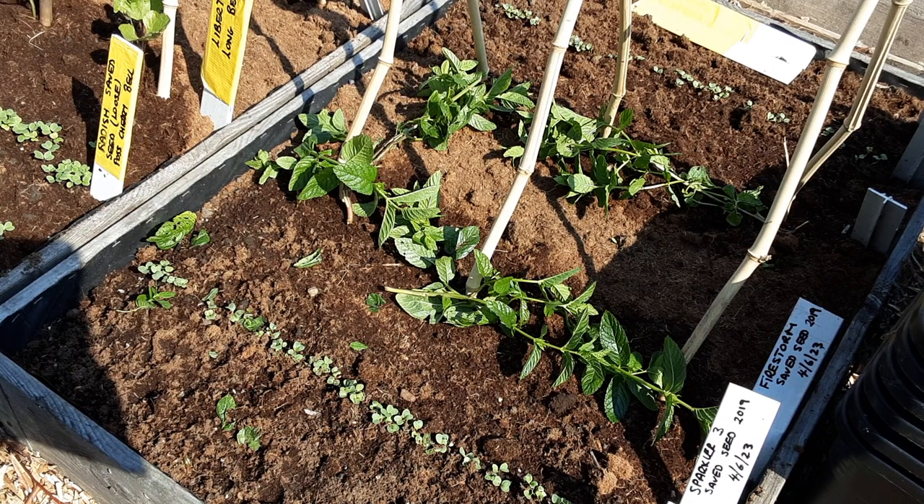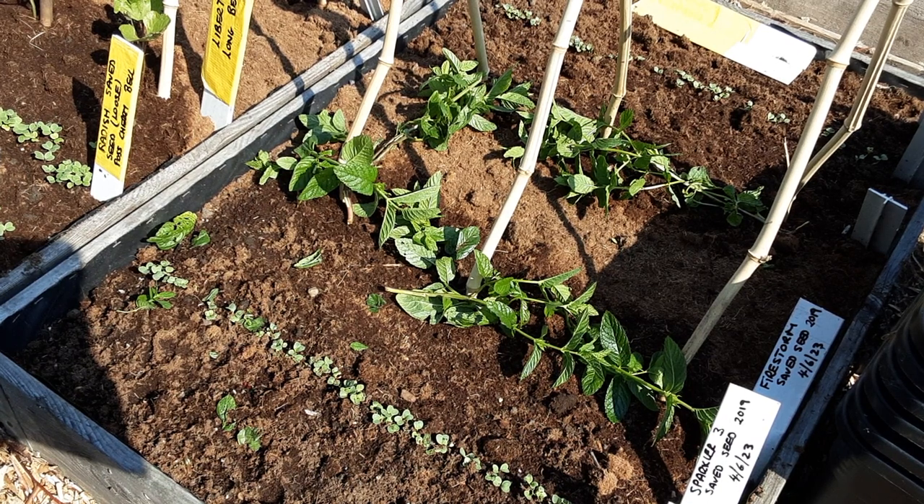I've planted three beans at each location so hopefully one will germinate and the rest will survive. If not, we can thin them out.